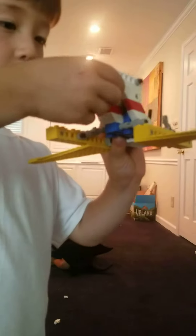It looks real. It looks real. Yeah, it looks like it's spinning like...